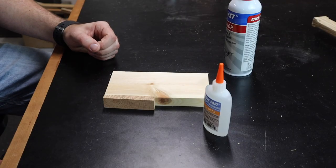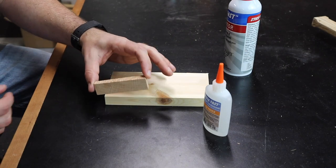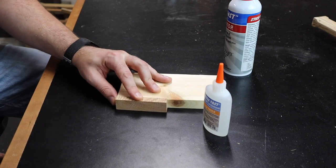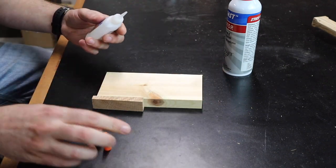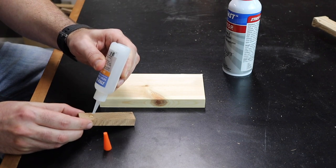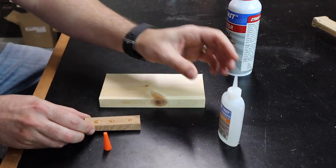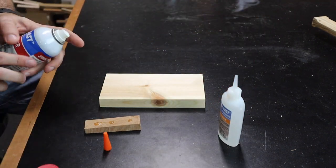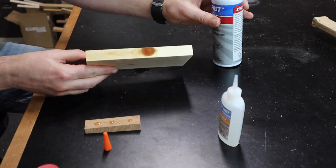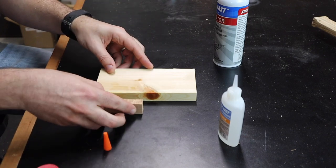Now to make sure that I get the wedges to the perfect angle, I'm taking one of the cutoffs from the miter saw and I'm going to glue that to a piece of scrap and use this as a guide to go through the bandsaw. Just a couple drops of CA glue and some activator so we get an immediate bond.